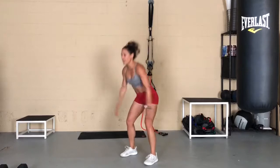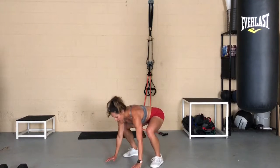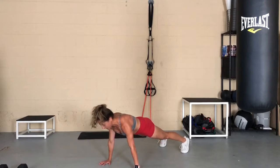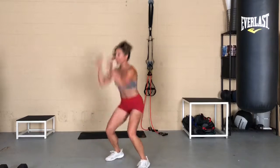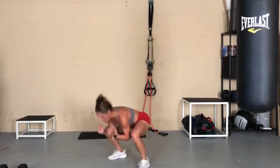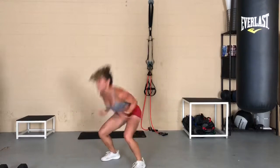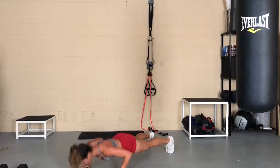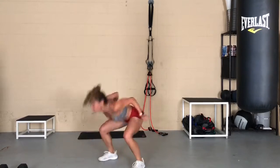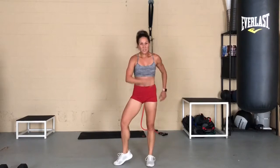You're going to start with your jump squat, jump, place your hands by your feet, jump back into your push-up, replace your hands with your feet, and then jump again. Making every rep as explosive as possible. And that's a burpee.